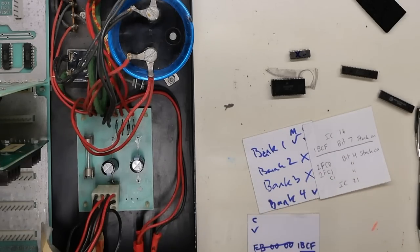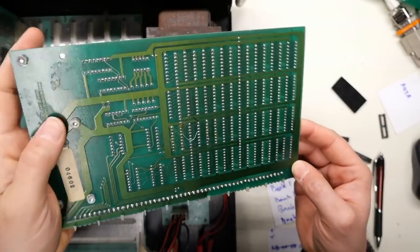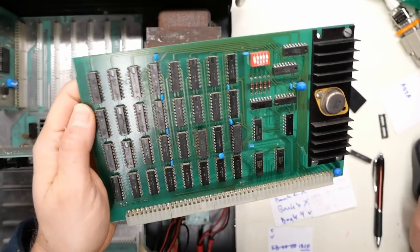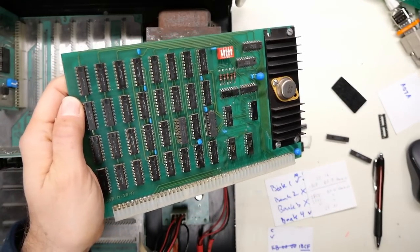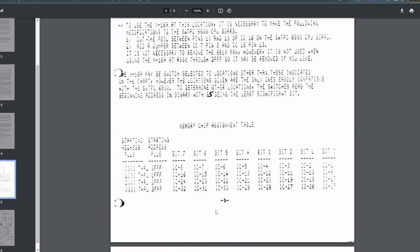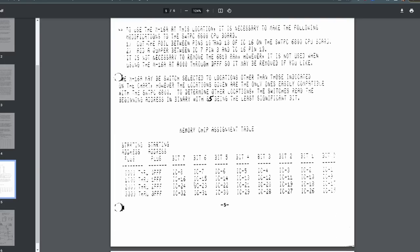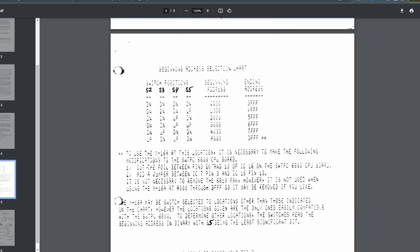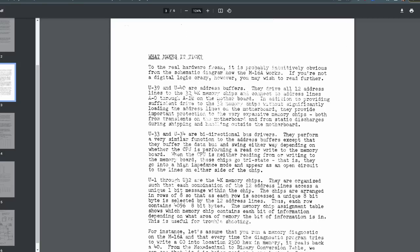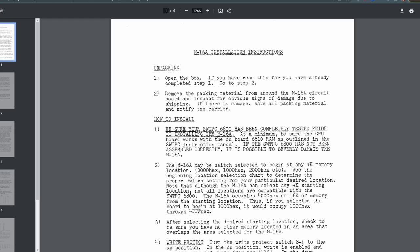It would be helpful if there were IC markings on here — and there aren't. There's no markings on here and no map in the documentation either. It just shows the ICs and the map. The documentation talks about how the card works, which is all very nice, but there is absolutely nothing about the physical chip layout. It starts at IC1 and goes all the way through 32. So I guess this is laid out in some kind of a grid.